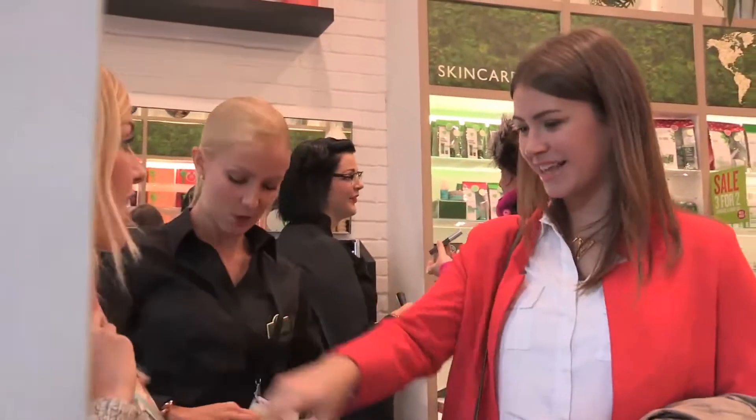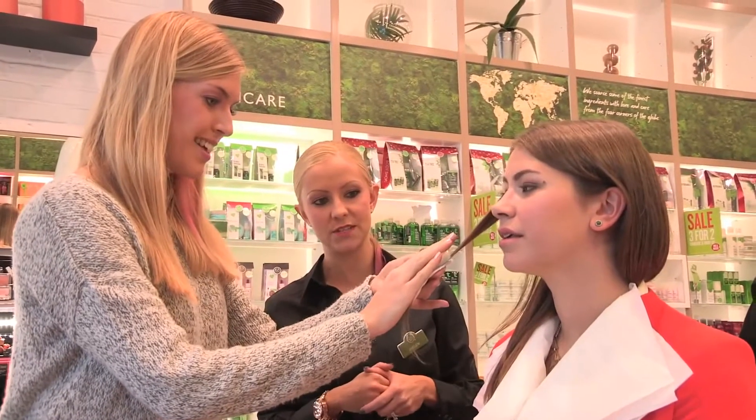Helen assured us that we could do it ourselves just as easily. So I tried the blue shade out on Laura, who's a brunette, and the colour looked incredible on her. It looks way bluer.